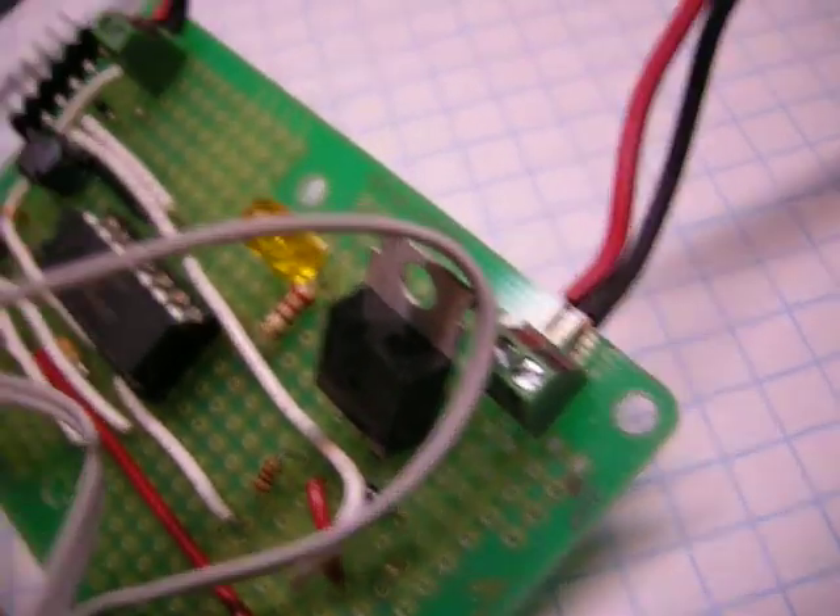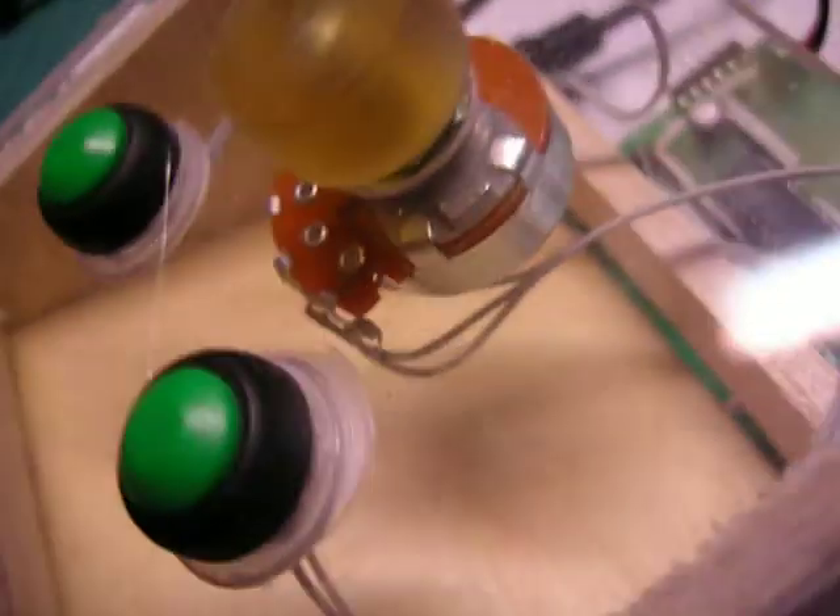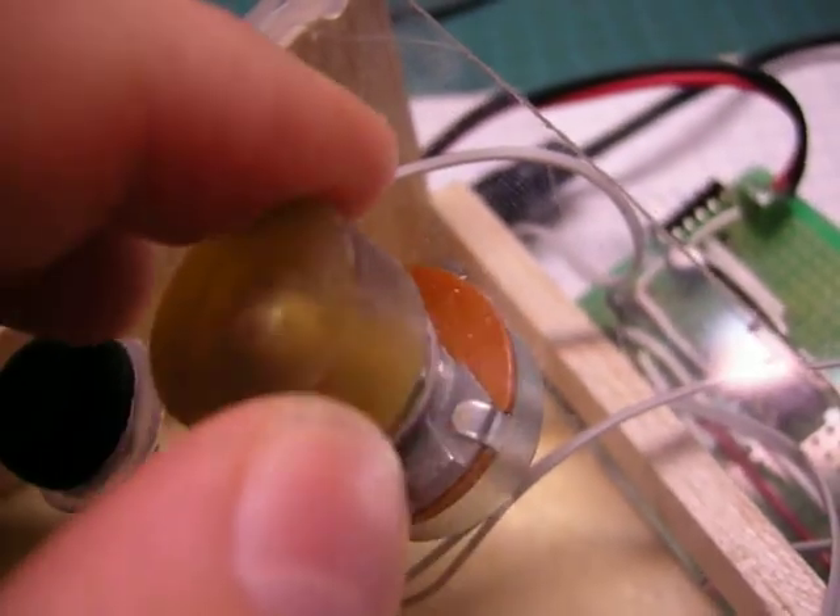So the transistor turns on and off. It is controlled by pulse width modulation. And obviously this goes to the analog-to-digital converter.